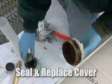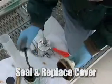Replace the gauge hatch cover. If necessary, apply a thread sealant for a watertight seal.